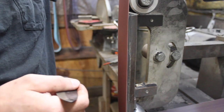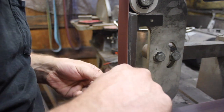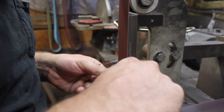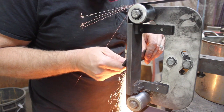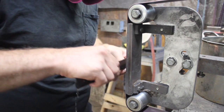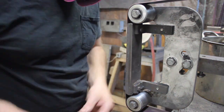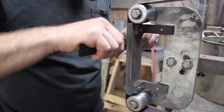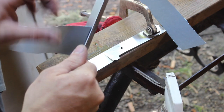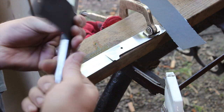Just checking where the edge is and where it needs to be to get this thing ground out. This is basically a saber grind — a flat grind but not a full flat grind. There's a portion at the top of the blade that is the thickness of the spine, and it does have that distal taper we put in at the beginning, so that all plays into the overall grind of the blade as well.